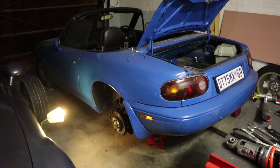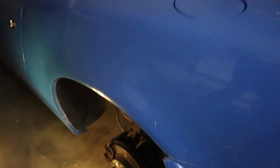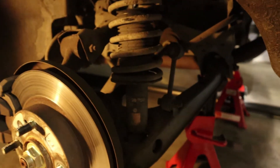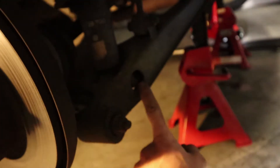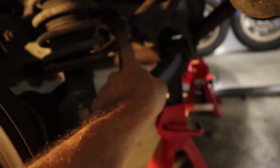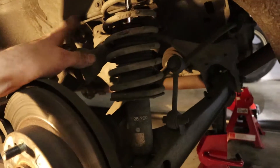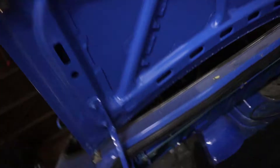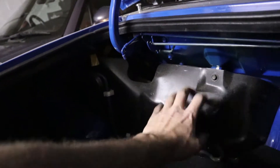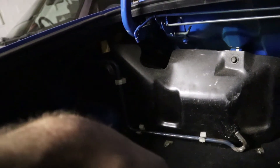With the car safely in the air on jack stands and the wheel removed, it's time to do the rears. This is similar to the front but even easier — it's only one bolt for the bottom of the shock and then the anti-roll bar drop link. No need to mess with any of the A-arms. And in the boot, we'll remove the cover for the filler and remove the two top nuts.